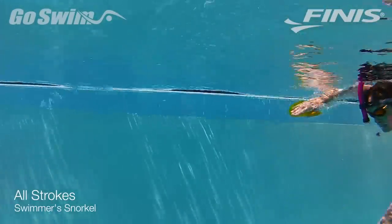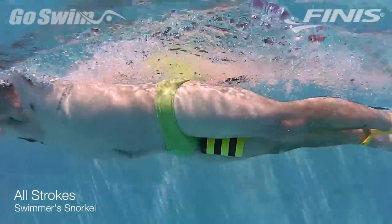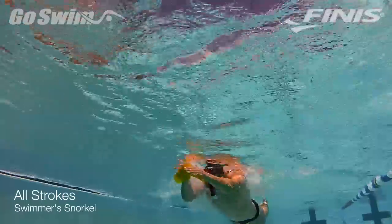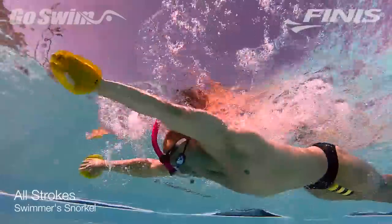We've all either seen or frequently used a swimmer snorkel, but here are a couple focus points for the next time you strap one on your head. Why do it? The Phineas Swimmer Snorkel is the best tool for keeping the head stable during swimming. When taking away the need to turn or lift your head for air, you can focus on some very specific things.